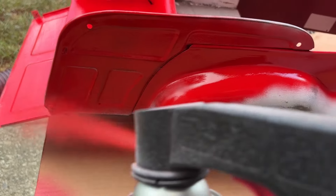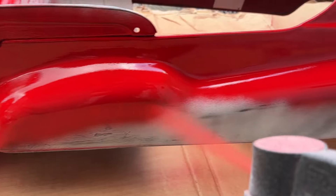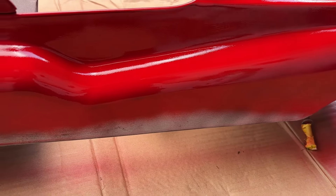Using color is very different than using clear coat. I'll be using a 2K clear coat, which is a two-part can that you mix up and it hardens in about a day, which is very good.